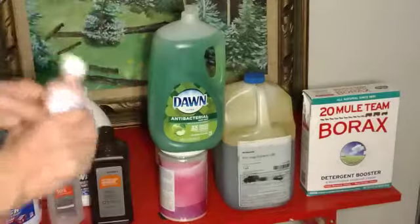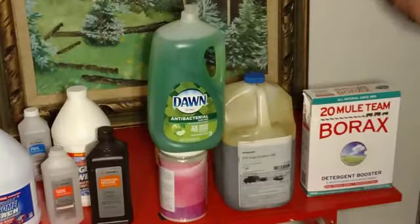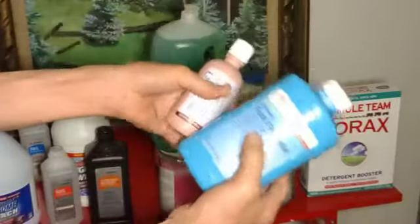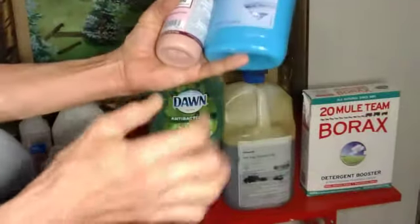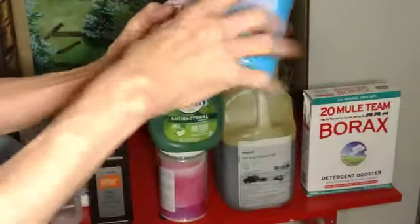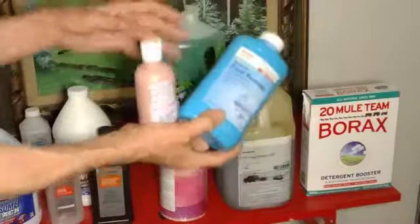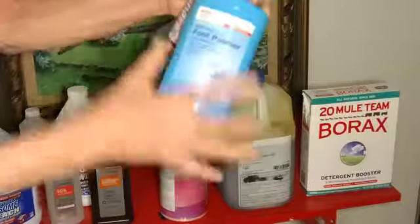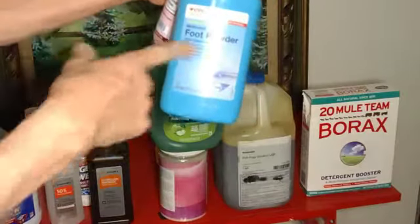Foot powder — you put about half a bottle of foot powder into the whole bottle of calamine. It acts as an absorbent, so it absorbs moisture but it also absorbs the biofilm really, really well. Or in the shower you can put a handful of foot powder into some soap in your hand and use it — it absorbs this stuff. The biofilm gets sucked up into the foot powder. It's excellent.